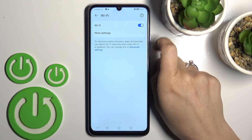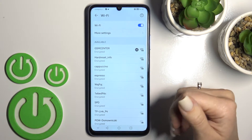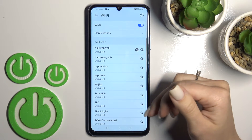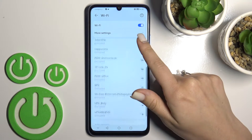To activate Wi-Fi, click once on the switcher and wait while Wi-Fi is activated. Now you'll see a list of all available networks — select one from this list.